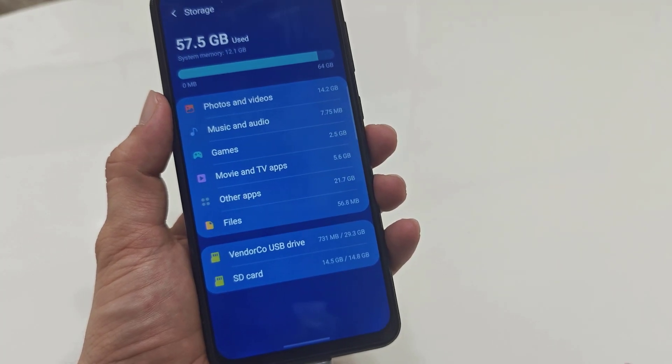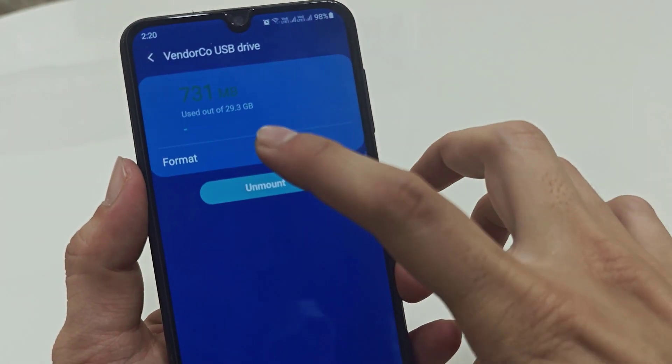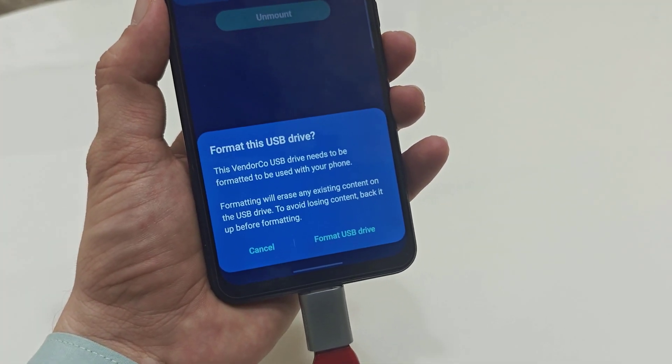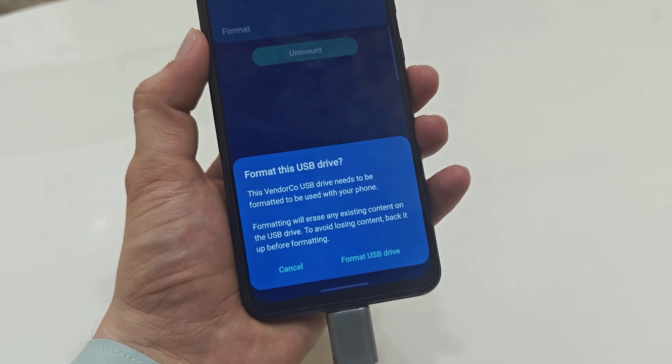From here, select your SD card or USB drive. I am selecting the USB drive. Here you can get the option to format. If you want to format, just tap on 'Format' and you will need to confirm once more — 'Format USB drive'.